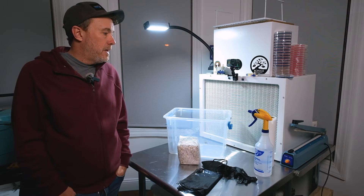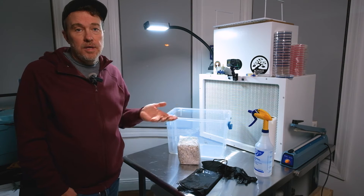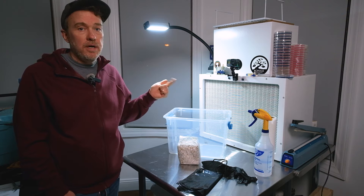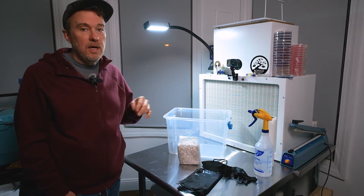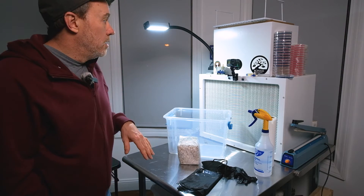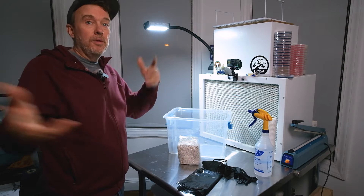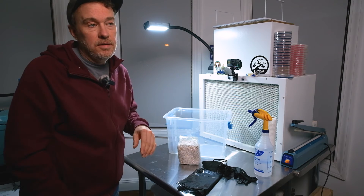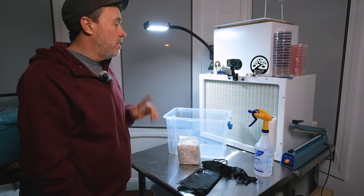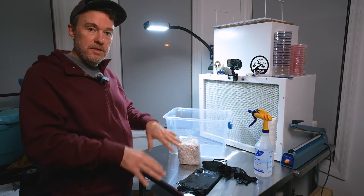Before you get started, let's talk about preparation. At least 30 minutes before you start any kind of mushroom work, turn off any fans, heaters, air conditioners, or ceiling fans — anything circulating air. Make sure all your windows are shut. We want to minimize airflow around our workspace because there's microscopic stuff floating in the air just waiting to land in our tub and ruin our grow. Turn all fans off at least 30 minutes before you start so everything has a chance to settle.